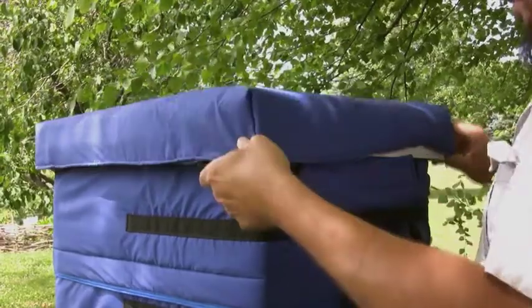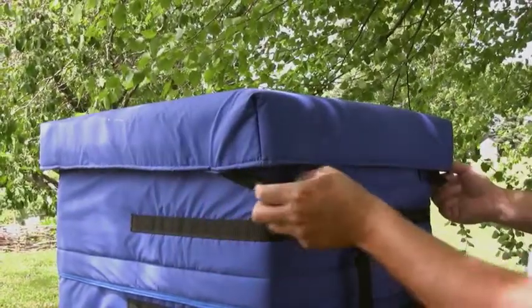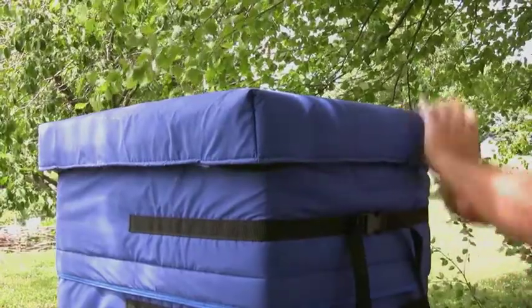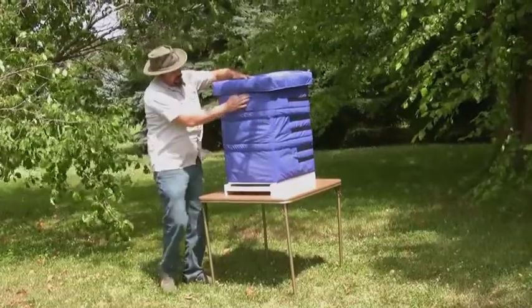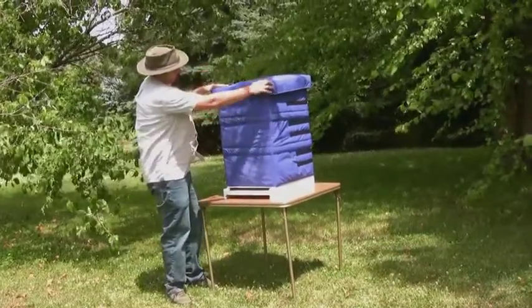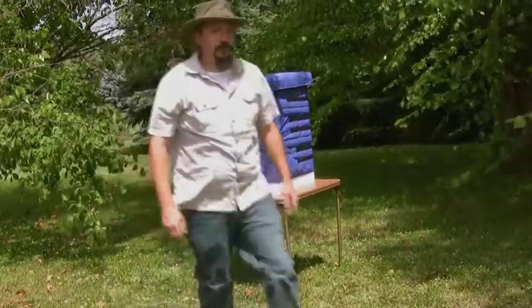Finally, a top cover is slipped over the hive and held into place with 4 nylon straps that stretch over each corner. Notice the hive top is not attached to the body. This allows the beekeeper easy access for periodic inspections with little or no disruption to their bees.